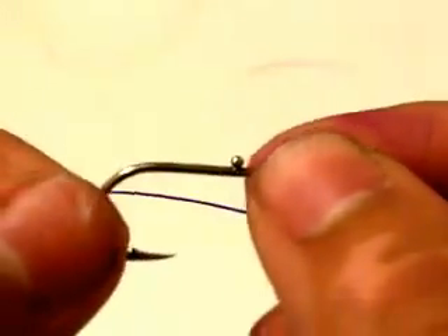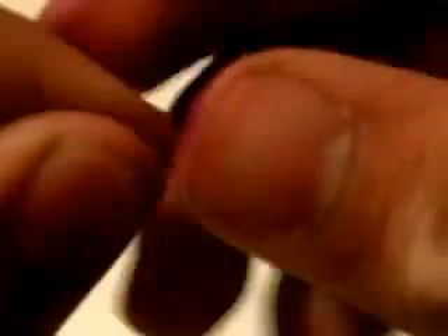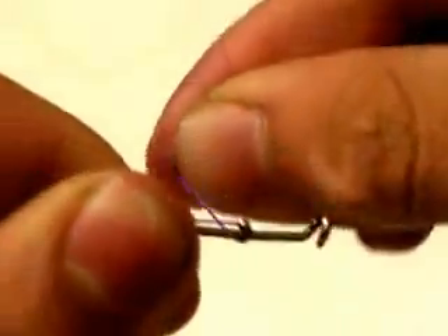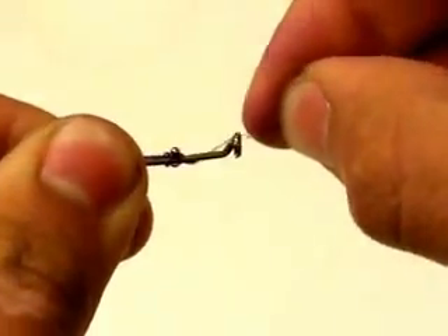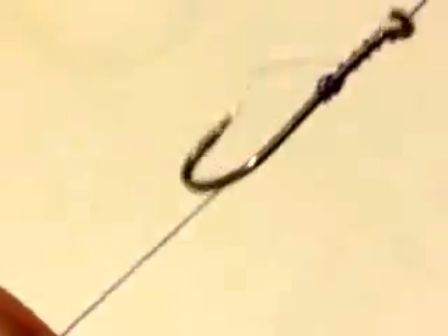The second method to tie this hook is a version of the hair knot — made so well you don't have to knot anything. You start by running your line behind the hook, like so. Then you wrap around the front of the ball once, and behind twice. Then back in the front, and you wrap all the way up like you did earlier. Pull tight, and there you go — you get yourself a non-slip hook.